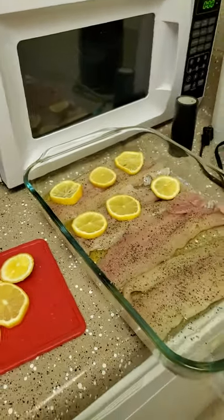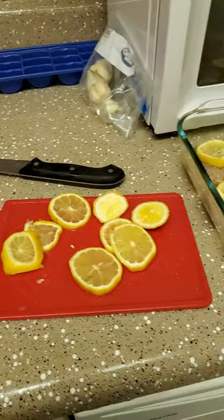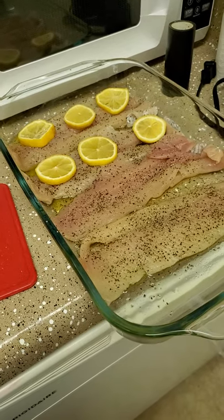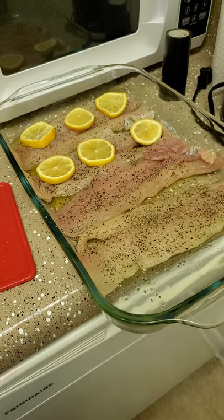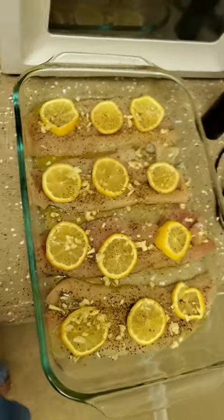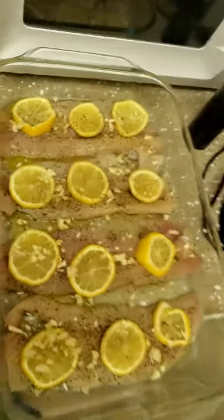I cut up some lemon slices already, peppered the trout, and I'm fixing to place three lemon slices on each piece. Then I'll cut up the garlic — I'll show you the finishing up. I already preheated the oven to 350. Here's the finished product.